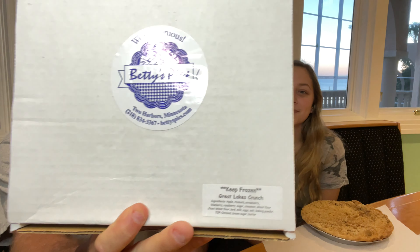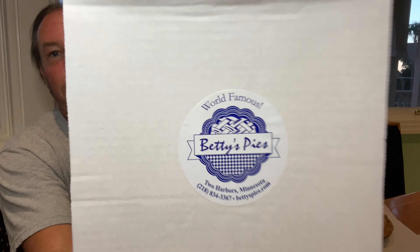Today we have a pie from Betty's Pies. It's called the Great Lakes Crunch Pie. It's got apple, rhubarb, strawberry, blueberry, raspberry, sugar, cinnamon, and all that fun stuff — so it's got a lot of good stuff in it.